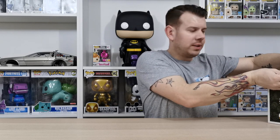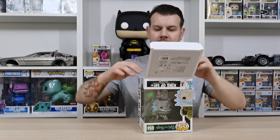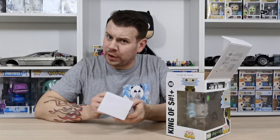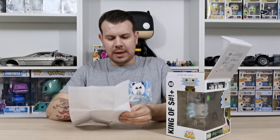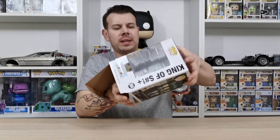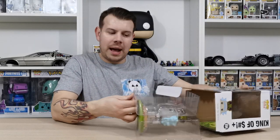I'm getting the bottom of the box undone — I need to take it off the speaker and have a look inside. There are some instructions in there, which I've never had in a Funko pop before, so that's new. It's probably going to tell us about the batteries, and yeah, it's just talking about batteries.